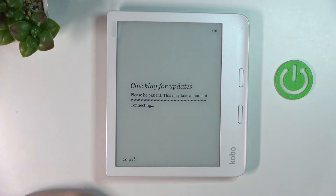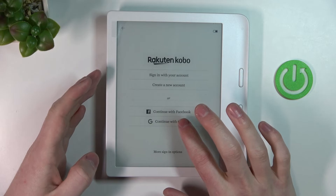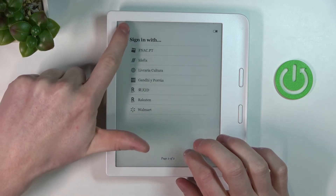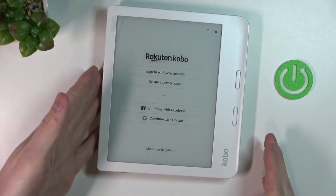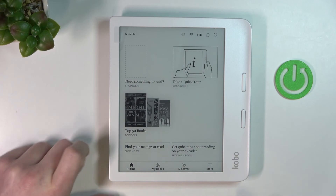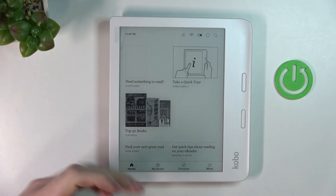Let's reconnect and try connecting with Google. There are all available options — let's go with Google. After signing in to Google, the account is created and right here we can already start using the Kobo and it should work properly.